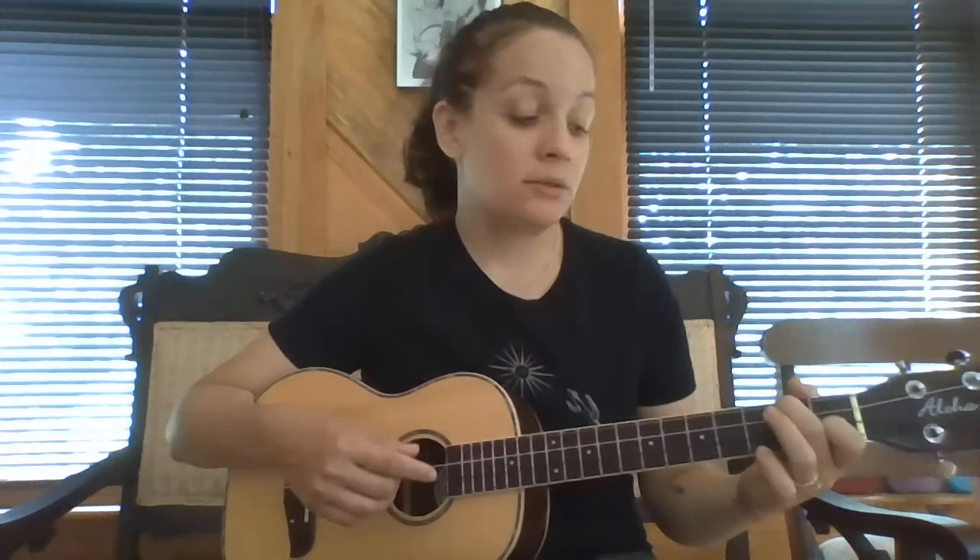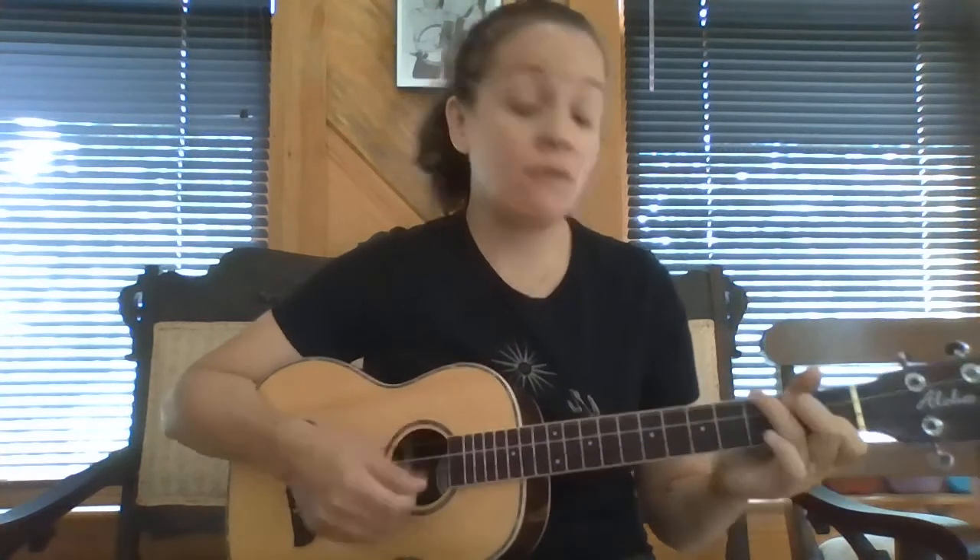Let's try it again, starting on C: 'You are my sunshine, my only sunshine. You make me happy when skies are gray. You'll never know, dear, how much I love you. Please don't take my sunshine away.' If you sing another verse, your chord changes are going to be the same, the same timing.